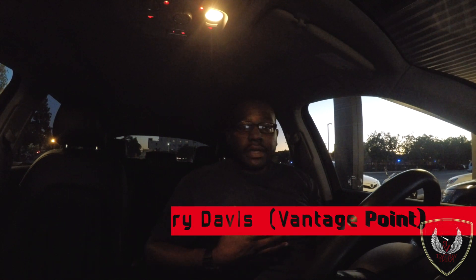What's cracking, you guys? My name is Terry Davis and this is Vantage Point. Today we're going to review the 2017 Audi Q5 Quattro.